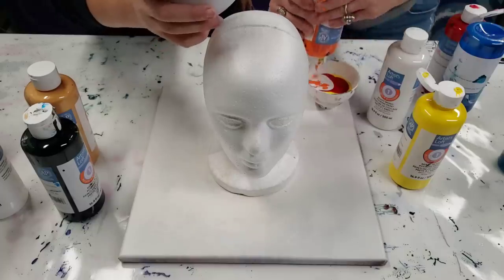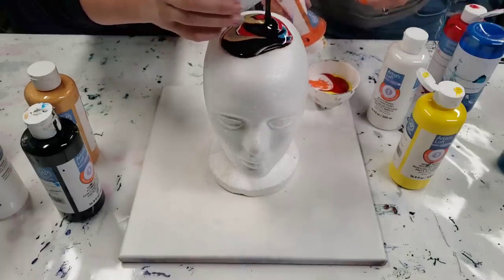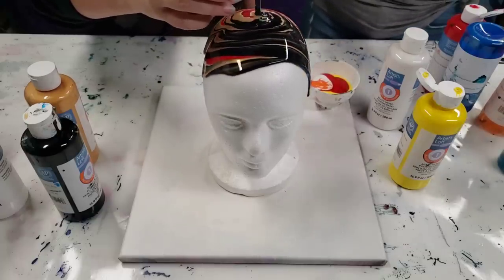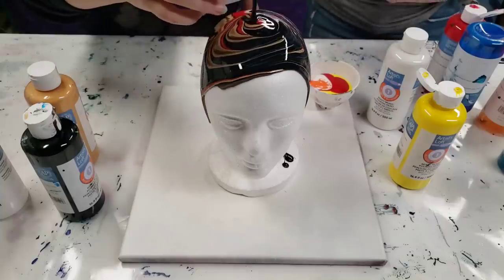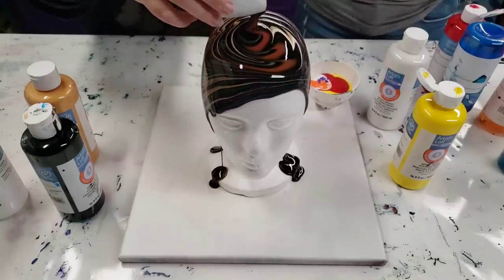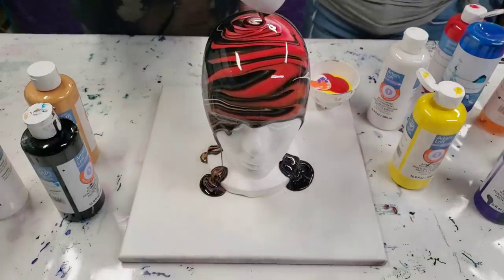When you're ready, you'll just do this after me. We're just going to pour over the top here and it's just going to run down. Keep in mind, whatever you put in the cup first will be what comes out last. So if you want it to be darker or lighter, adjust accordingly.